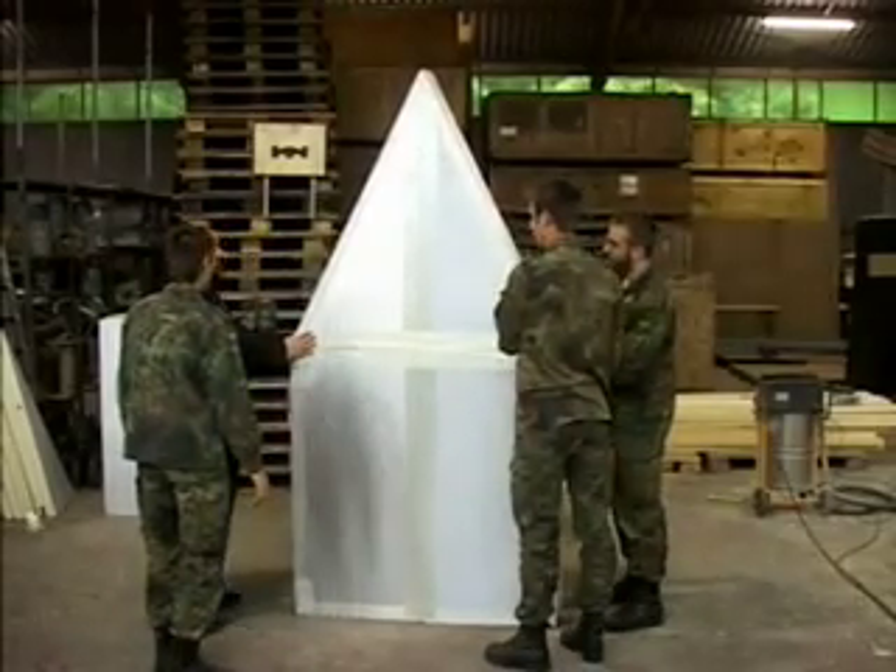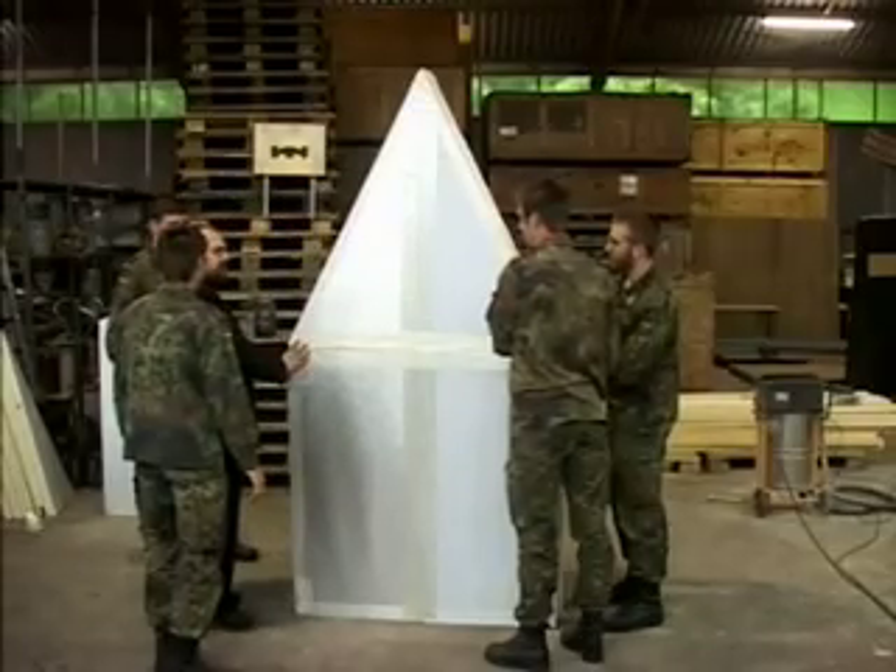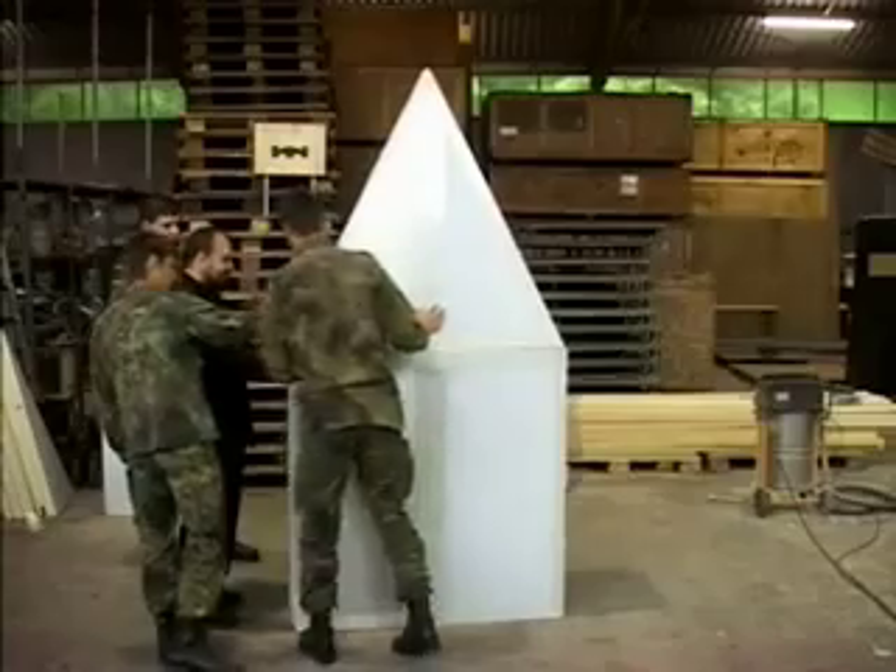So, why doesn't it open that easily? What's different between closing and opening that makes it so hard? Yeah, I don't know either. That's why I'm asking you.